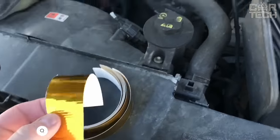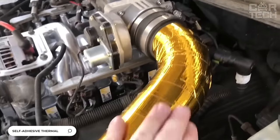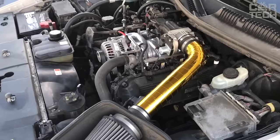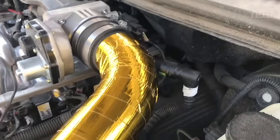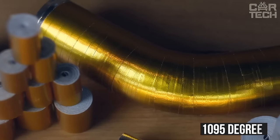Self-adhesive heat tape — 16.4 feet of 2-inch tape for your underhood space. It is used in car tuning to wrap around piping, turbos, and air ducts to keep the elements at the right temperature. The tape has a bright golden color, so it will make your engine bay stand out from the grey mass. It withstands temperatures up to 1095 degrees Fahrenheit.